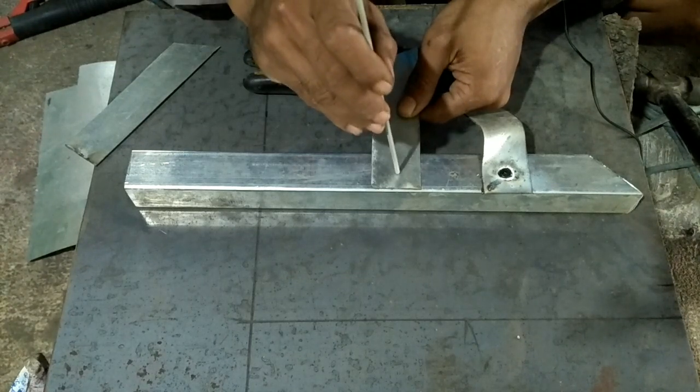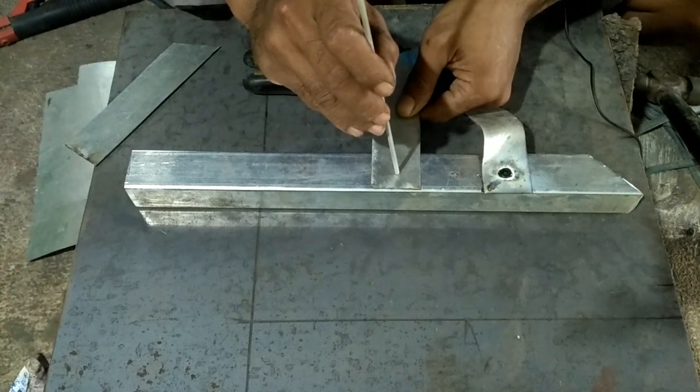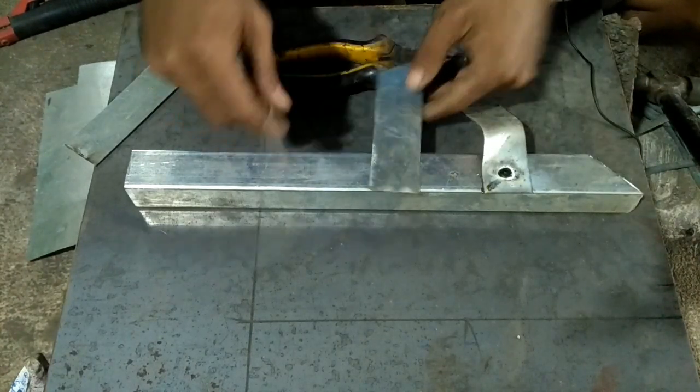Jangan langsung ditembus ya. Kita biarkan dulu sebentar, begitu berasa sampai tembus ke bidang yang ini, baru kita angkat seperti itu.